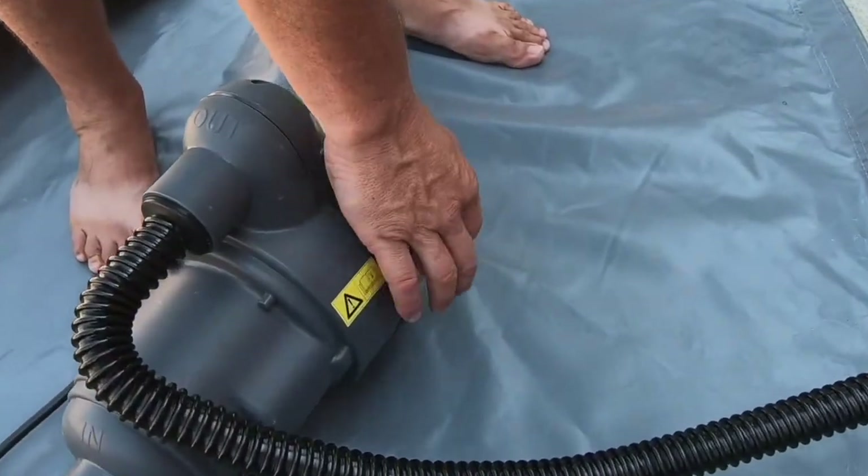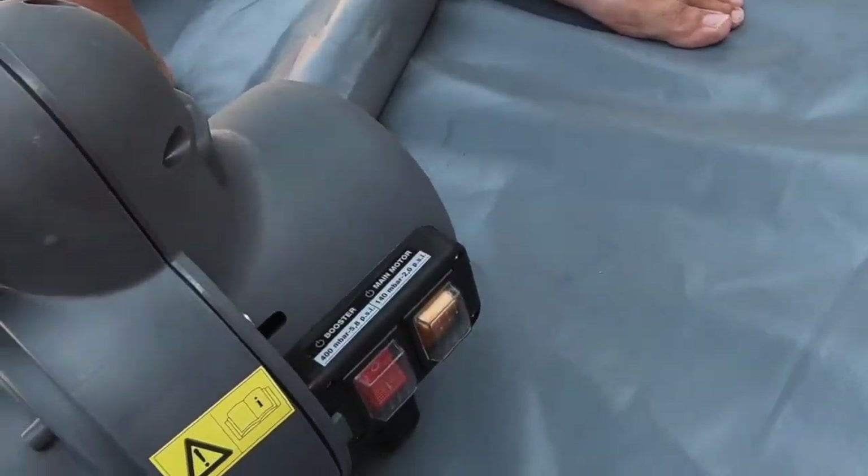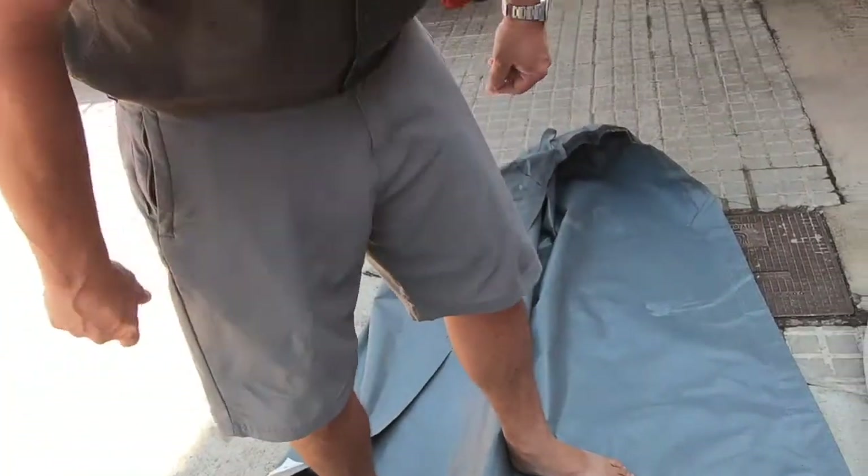We're ready to inflate. So orange button - off we go. This one will take about three and a half minutes.